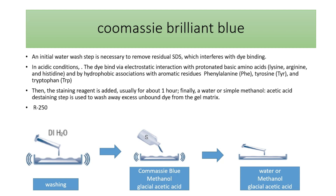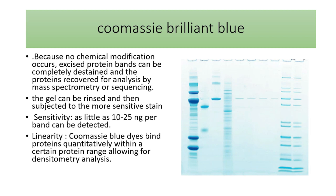The band will appear in blue color on a transparent background. Because no chemical modifications occur on the protein, the gel can be completely de-stained, and this can be used either for re-staining with a more sensitive staining method like silver staining, or it can be subjected to an analytical method like mass spectrometry. Coomassie Brilliant Blue can give sensitivity as little as 10 to 250 nanograms per band.